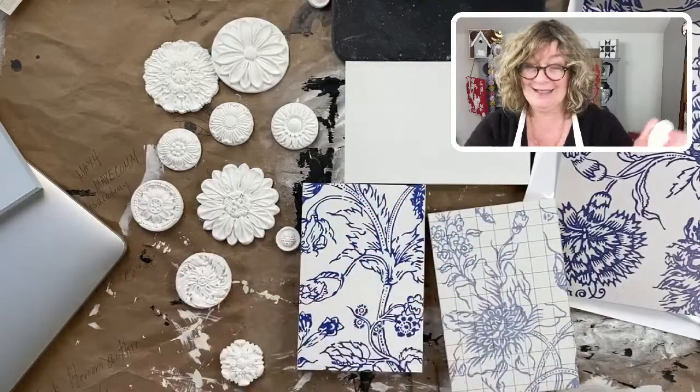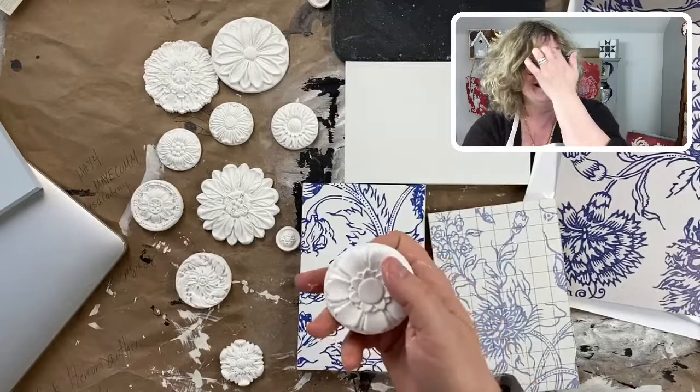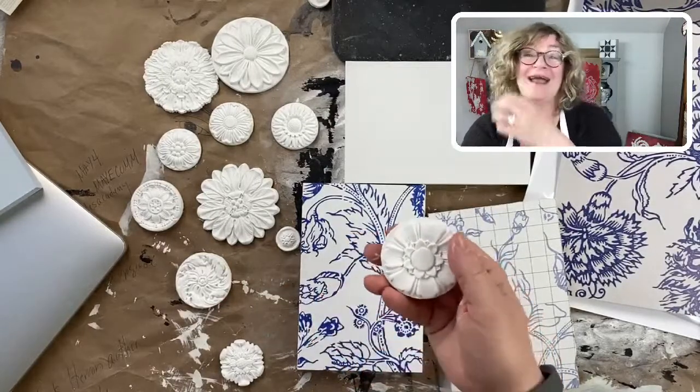We're going to be doing some iron orchid paint inlays, so hold on to your hat — hold on to your cowboy hat.